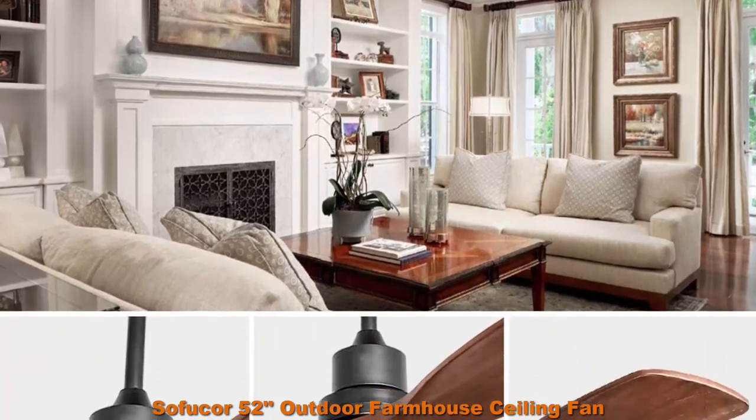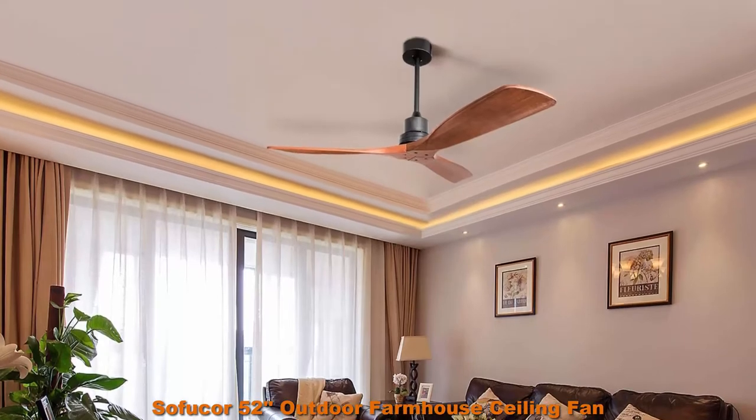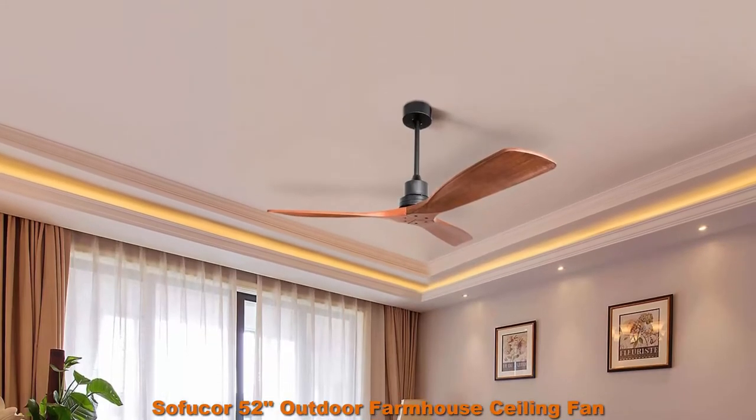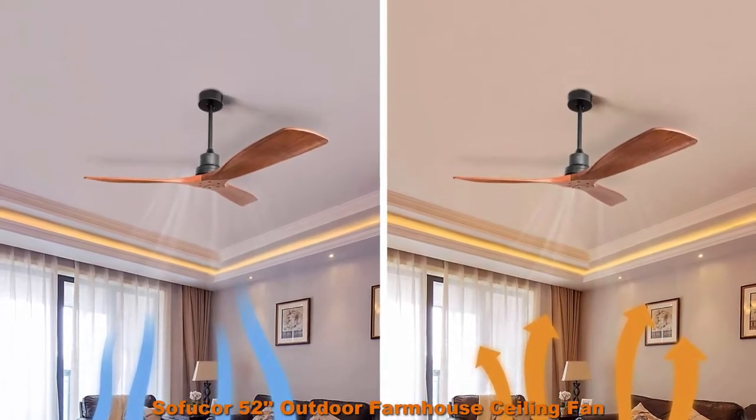Outdoor Ceiling Fan, super quiet and moves much airflow. Energy saving and easy to use. Please refer to the Use Manual in Product Guides and Documents. Outdoor Ceiling Fan dimensions: